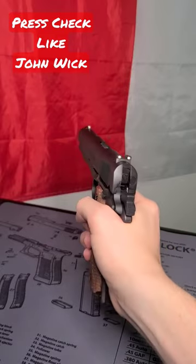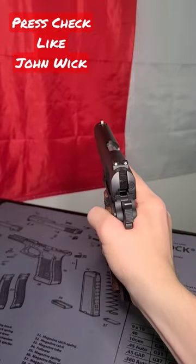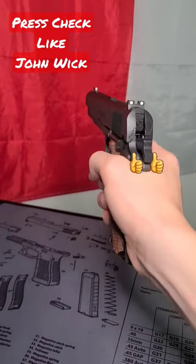In full speed it should look like this. Give it a try and let me know how it works for you.